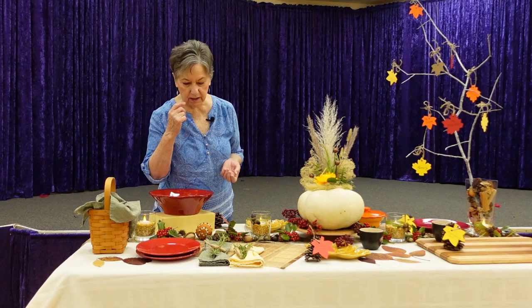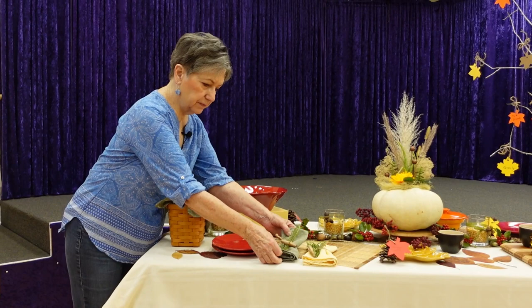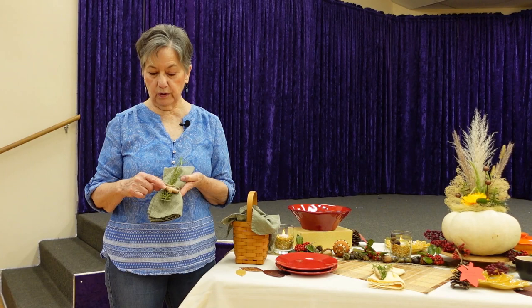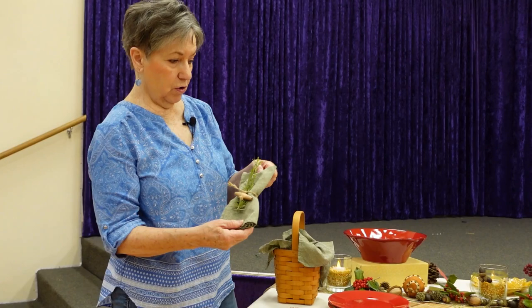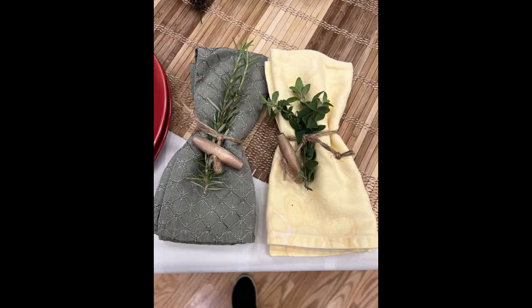I also have napkin holders made with twine and some wooden buttons I had left over from old macrame projects. I went ahead and put some fresh herbs in them — this one has rosemary and this one has oregano.